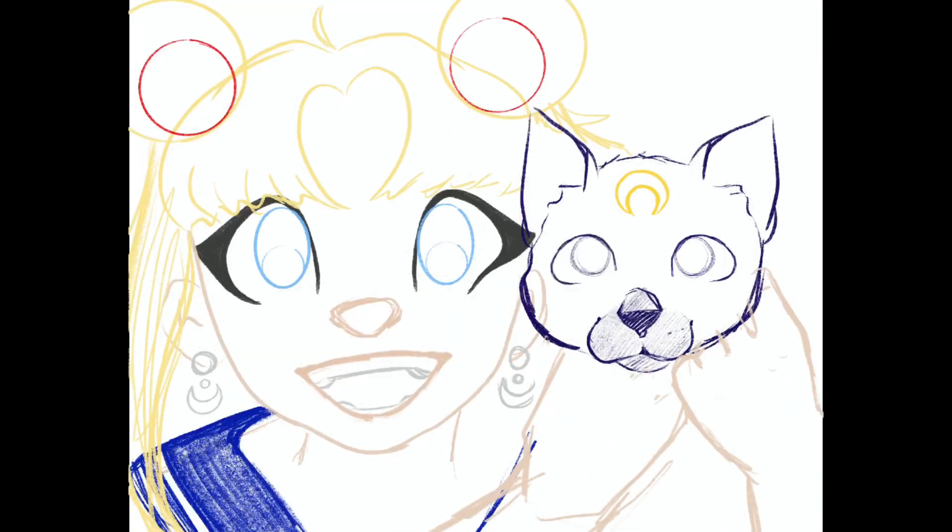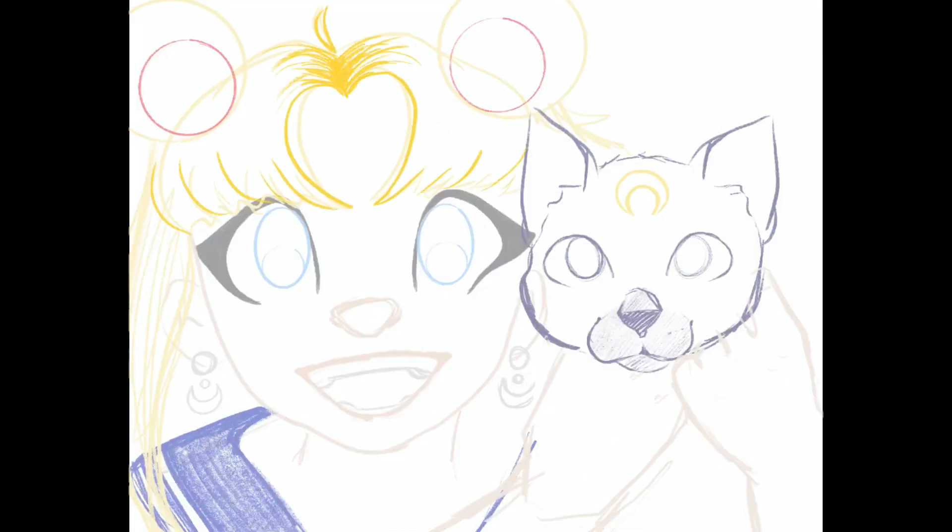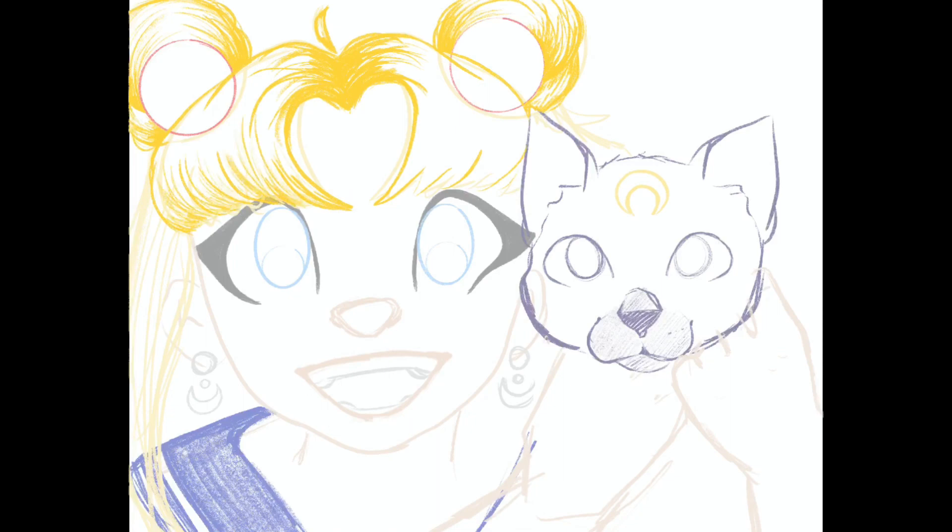Working on this piece definitely helped me realize that there are some really good perks to being a digital artist. One of my favorite things about digital art is just how portable it is. I was using my iPad, Procreate, and an Apple Pencil and I could paint anywhere.